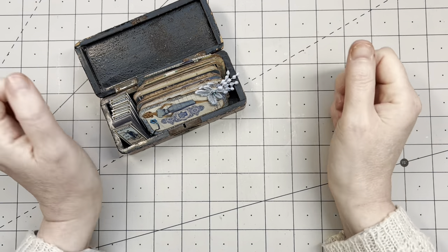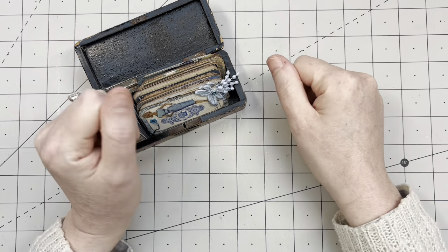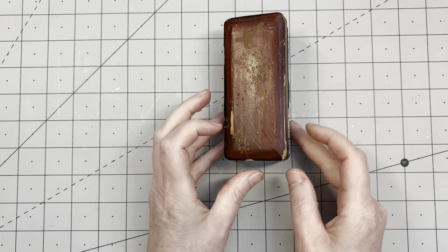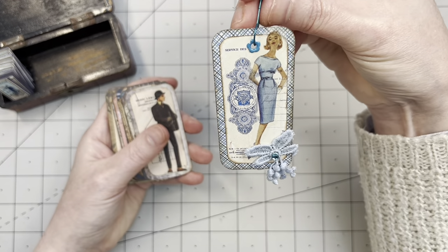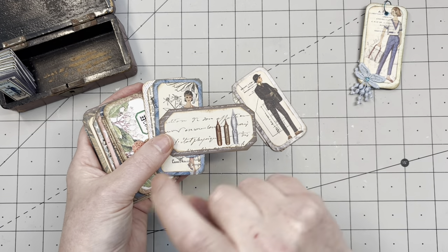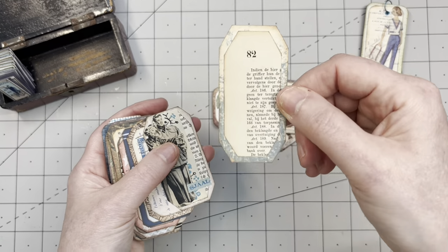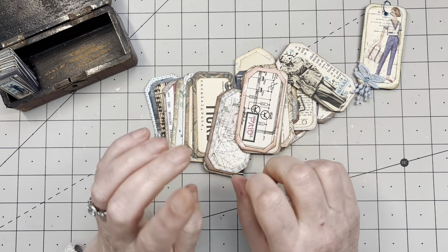Hi guys, good to have you all back. We're doing Mass Make March, and we're doing one of my favorite Mass Make projects ever. If you've been with me on my channel for more than a second, you probably already guessed it — we're making labels! I love making these. Look at this cute little box I have on my desk. These are some labels I haven't used yet. This is one of my favorites — made into a dangle, double-sided, just the cutest.